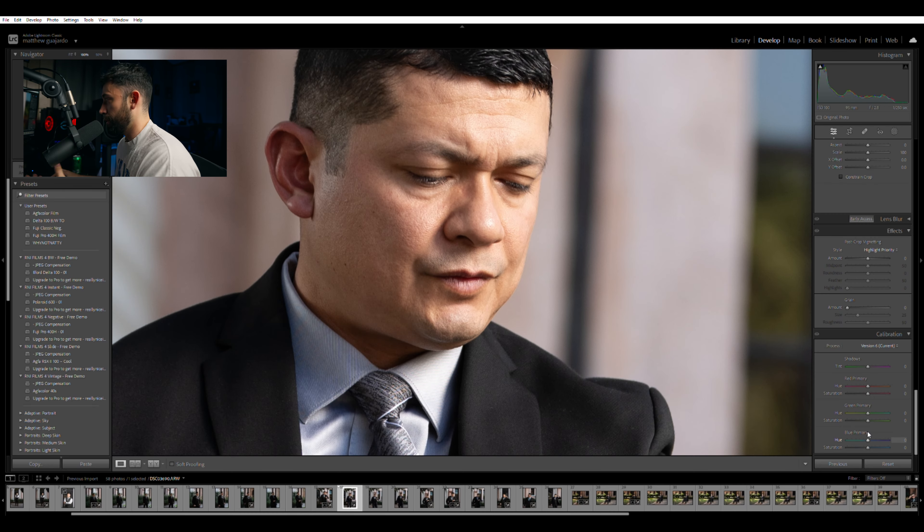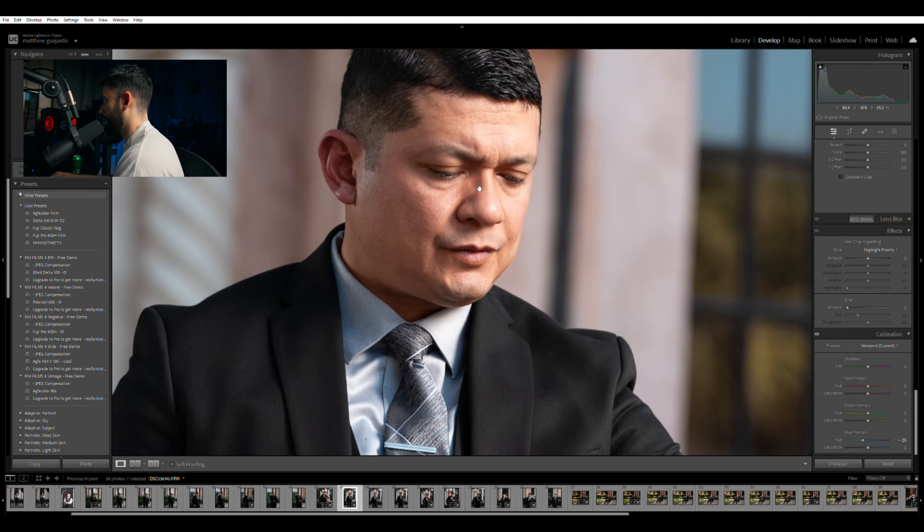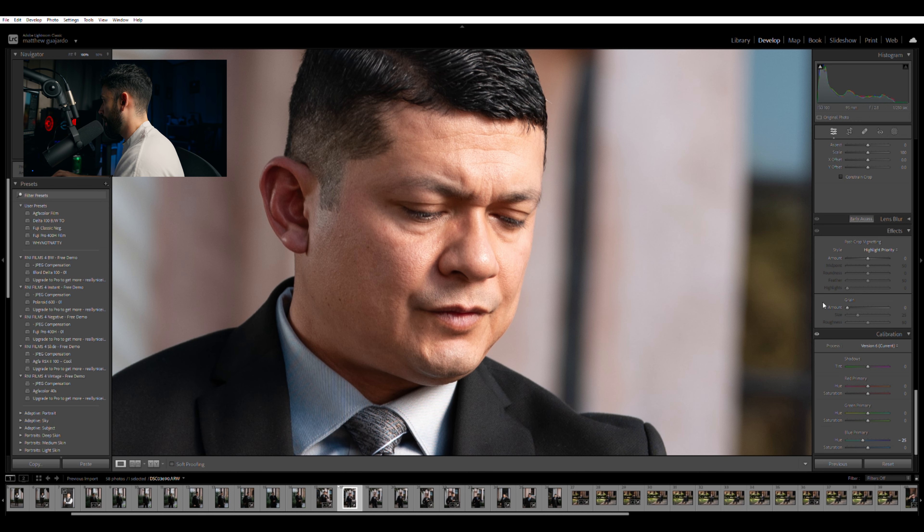One thing to keep in mind with the calibration tool and most of your color choices and color palettes is that you want to make sure that your skin tones look natural. If you look into the blue primary, we're going to tweak it all the way to the left and you'll quickly see that the skin tones become very orangey. So make sure you're not doing that. I'm just going to back it up to about minus 25. Then we're going to zoom into the face and move the red primary to the right — I'm not going to do it too much.